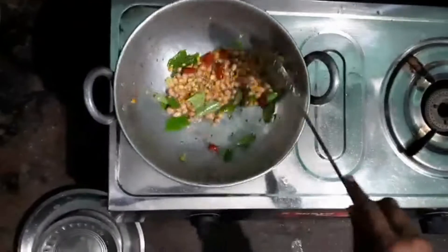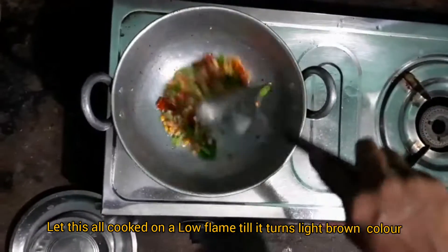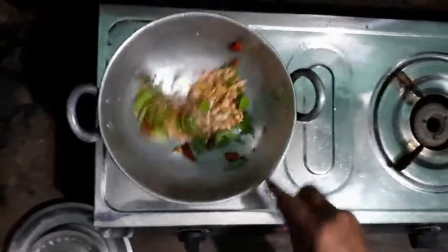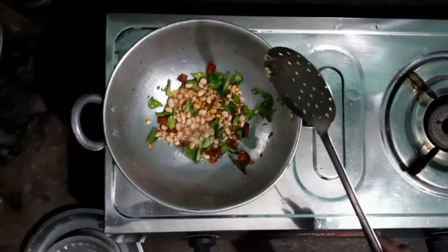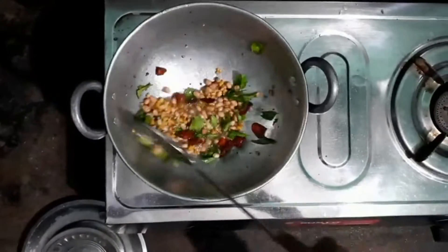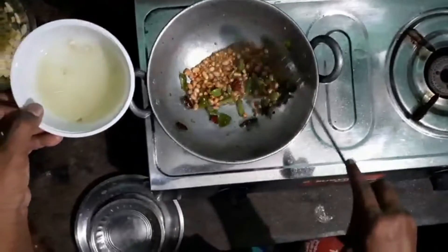Keep stirring until all of this turns a light brown color. I have added all kinds of dals — urad dal, chana dal, and groundnut — so that the lemon rice will be more tasty.